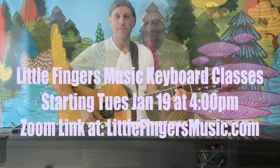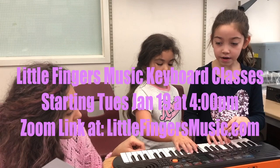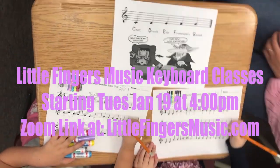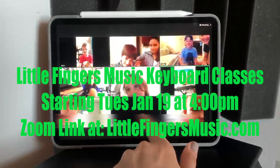Hi, my name is Charlie and I teach Little Fingers Music keyboard classes along with Sara. This winter we are starting an 8-week beginner course for entry-level students ages 3 to 6. We have taught this class in schools for over 15 years and we now modify the curriculum to fit an online Zoom format.